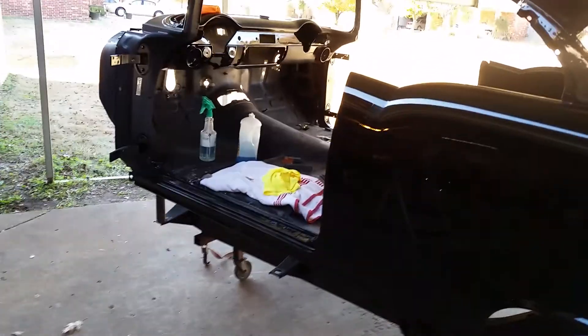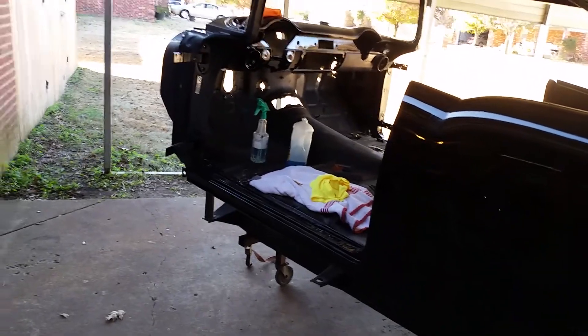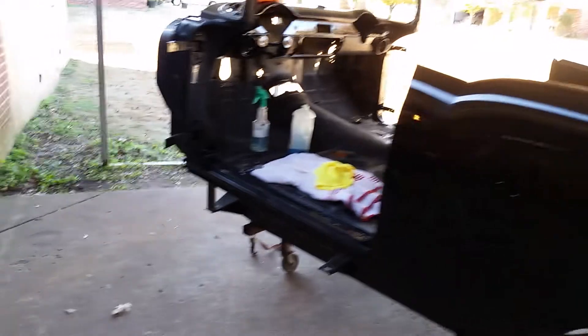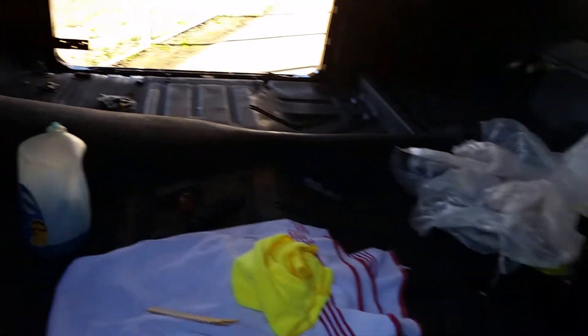I've got half the dash sanded, but I'm going to wait until I get the body on. That way I can climb up in there. I don't like climbing up in here right now — there's not much support in the center area of this body. So I'm going to wait until I get the body on the chassis.